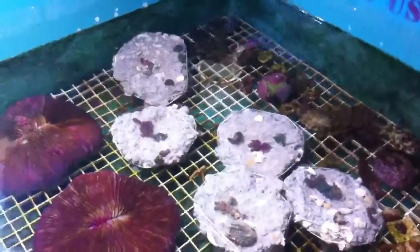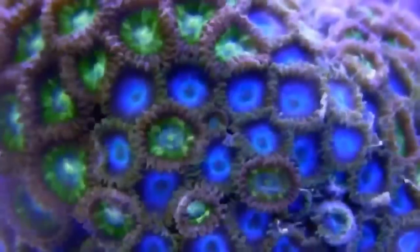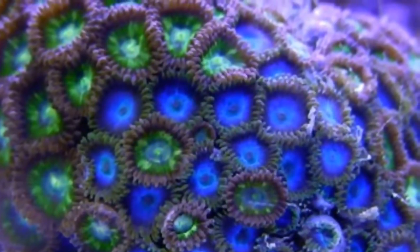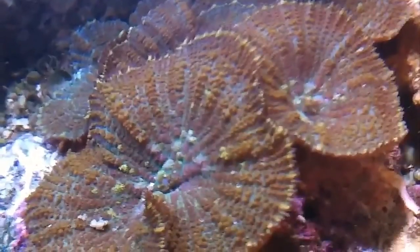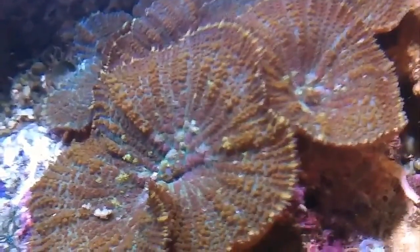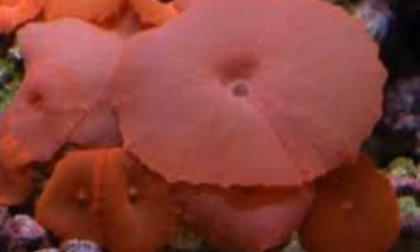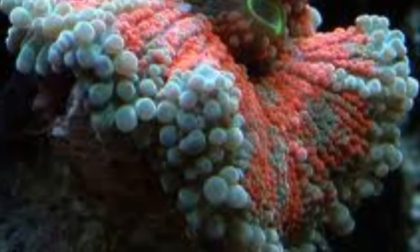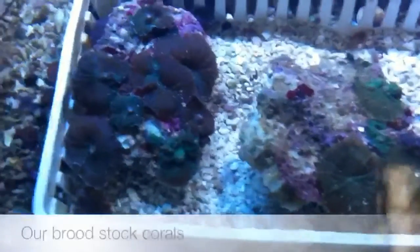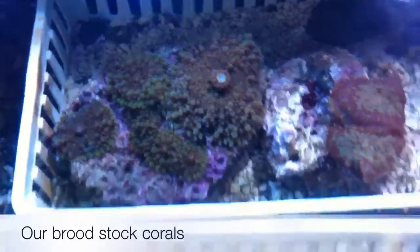We'll be watching these rocks during the semester to see how they do for the coral farming.